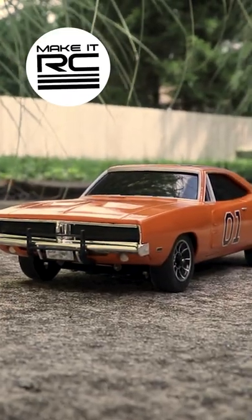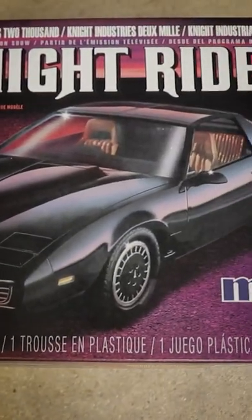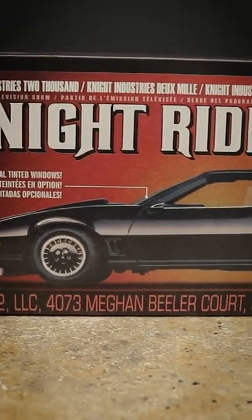From one famous TV show RC car build to another, my next project has begun, this time featuring the Knight Industries 2000 or KITT from Knight Rider.